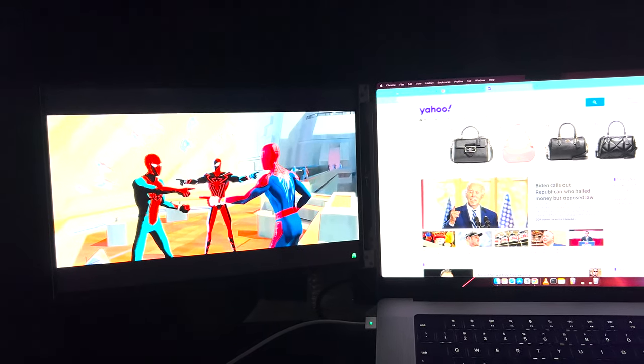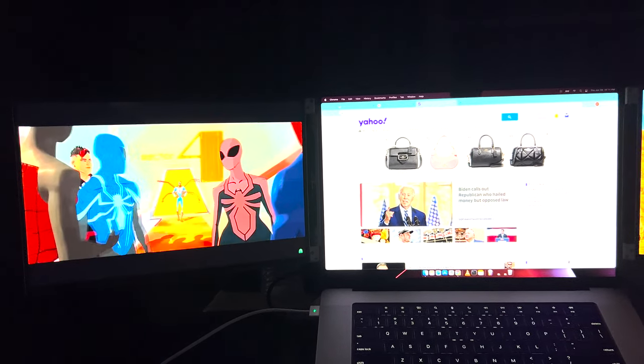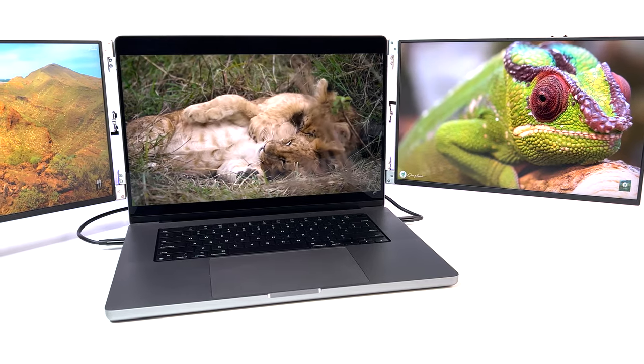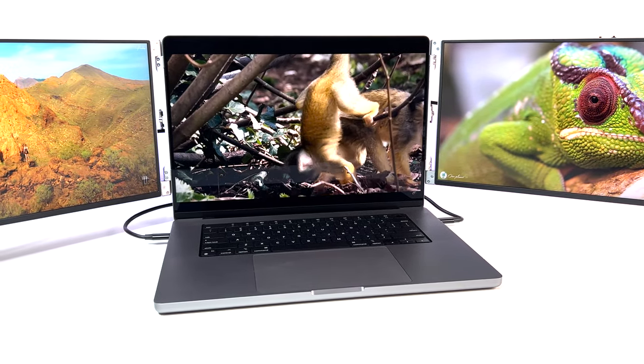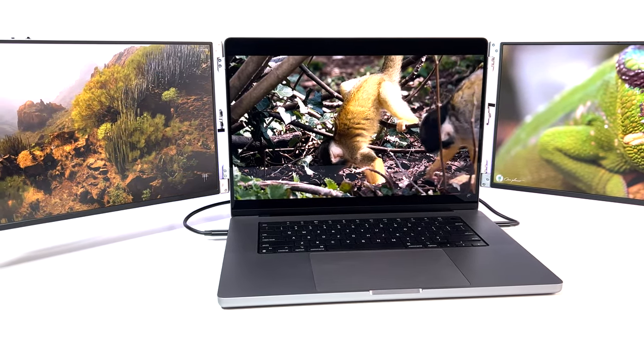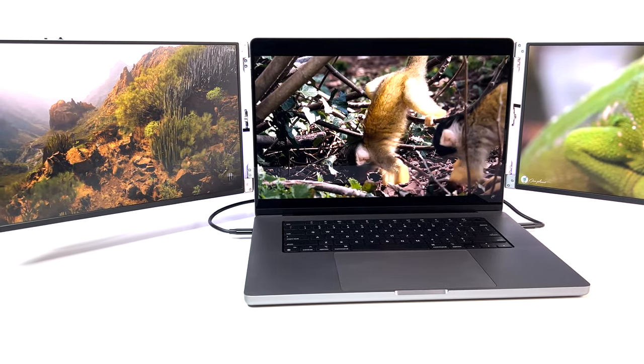It creates an amazing multi-screen laptop experience. You can play HD content side by side, watch three videos simultaneously, or have your favorite show on one monitor and news on another. Managing these monitors on Windows is also extremely easy.